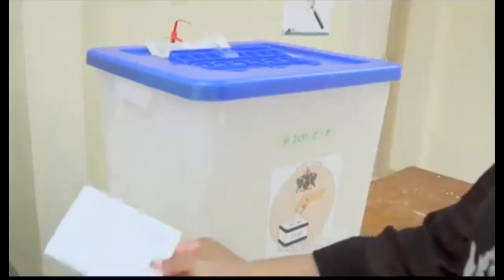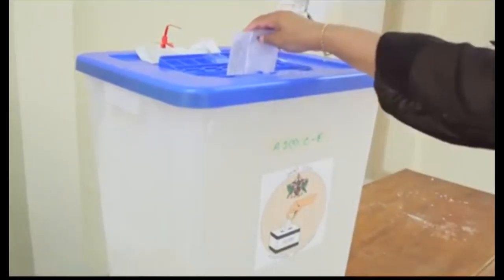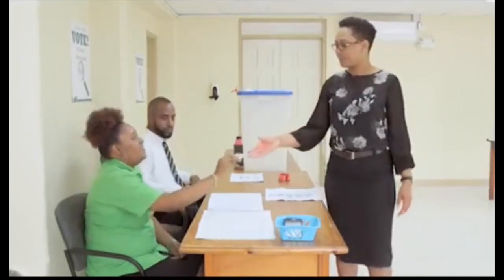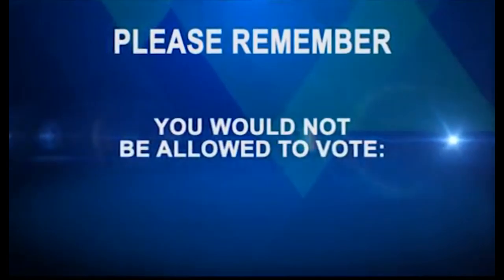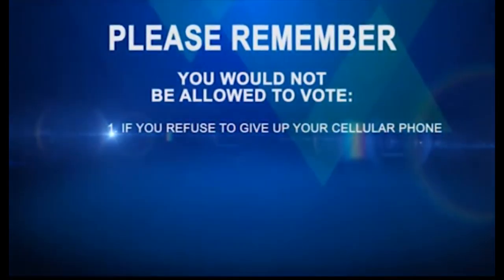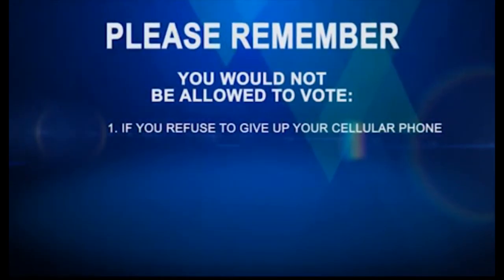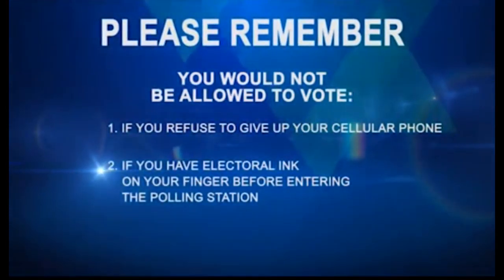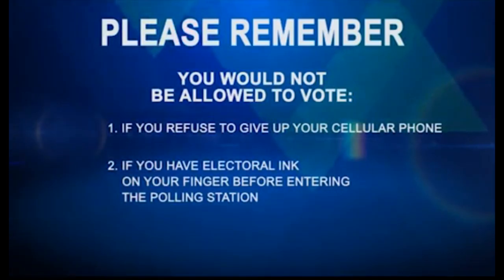After placing the ballot into the ballot box, you are to leave the polling station. Please remember, you will not be allowed to vote if: (1) you refuse to give up your cell phone to the presiding officer or poll clerk, or (2) you have electoral ink on your finger before entering the polling station.